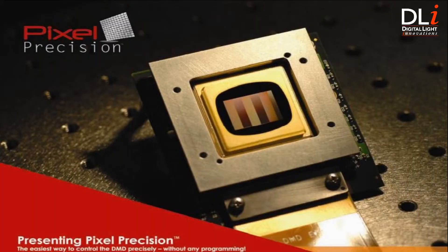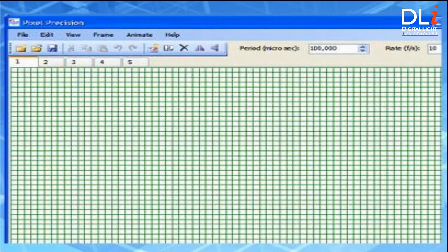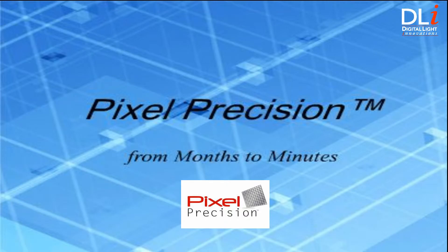Pixel Precision 3.0 enables users to control and drive the DMD right out of the box without any need for extensive programming. Pixel Precision provides a unified solution for everything — pixel editing, sequence design, and 4130 interface all in one. The Pixel Precision GUI provides users a graphical grid that represents the individual micromirrors of the DMD array. Users can zoom in and exercise precise control over one million micromirrors through simple point-and-click activation.